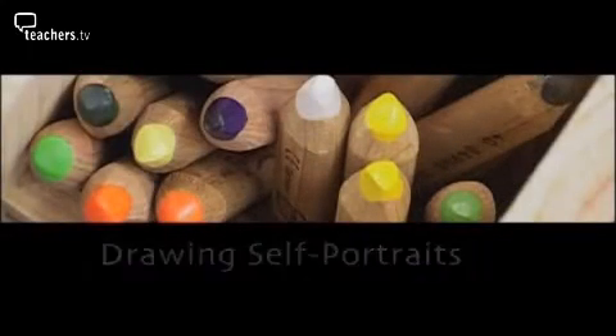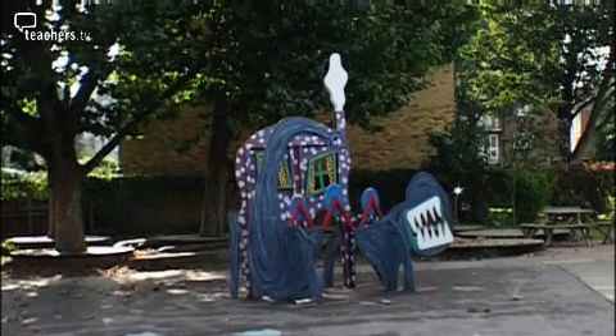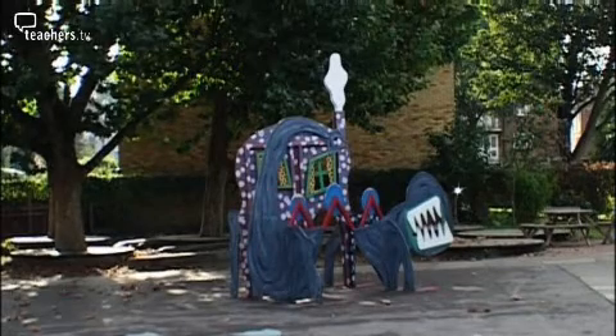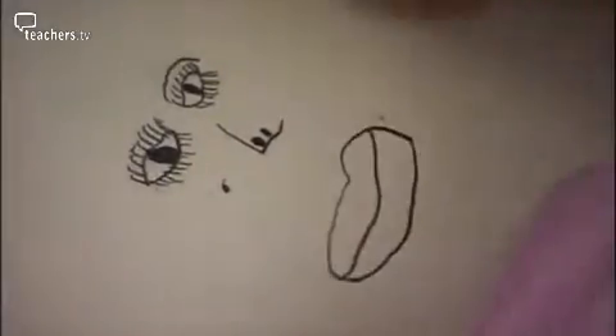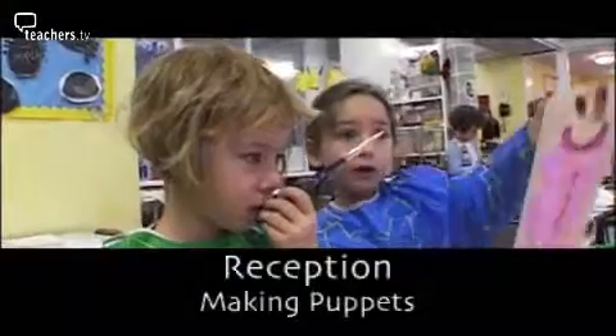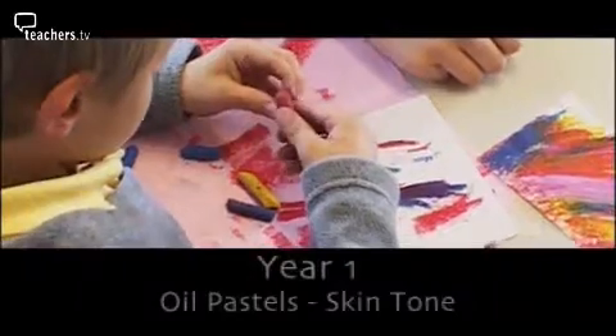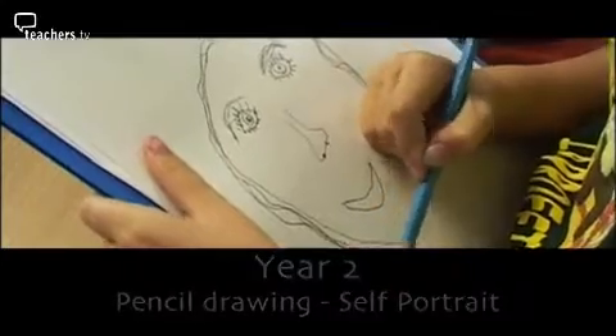Have you ever wanted to get your pupils drawing? At Lauriston School in the East End of London, they believe that whole school art projects are the best way to stimulate enthusiasm and creativity. This year the subject is portraits, and the teachers have discussed in depth how each of the eight year groups will develop this theme. Art is seen as a fundamentally important subject, and the whole school project will be developed in other subjects such as drama and creative writing.